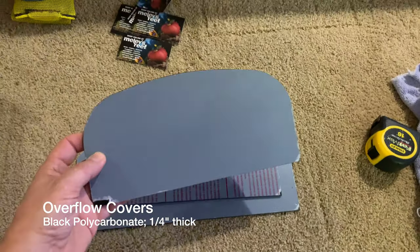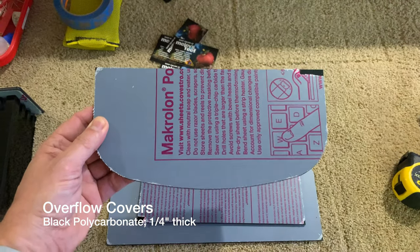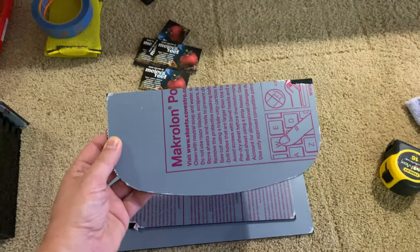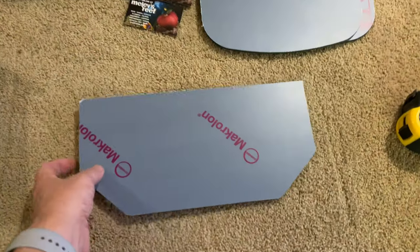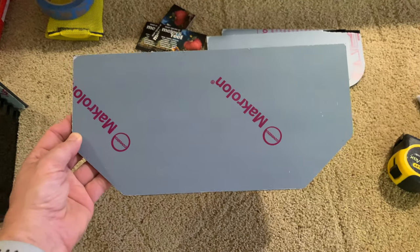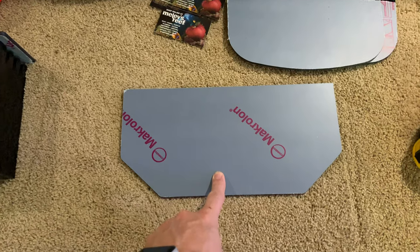These are lids to go on top of overflow boxes. They're all made of black polycarbonate, and this one fits on top of that shape overflow box. I sell a lot of these, so you guys must have a lot of tanks like this. I also make one now for the Planet Aquarium overflow box, and I only have the one listed on my website, but I actually make one that's longer for a bigger overflow box.